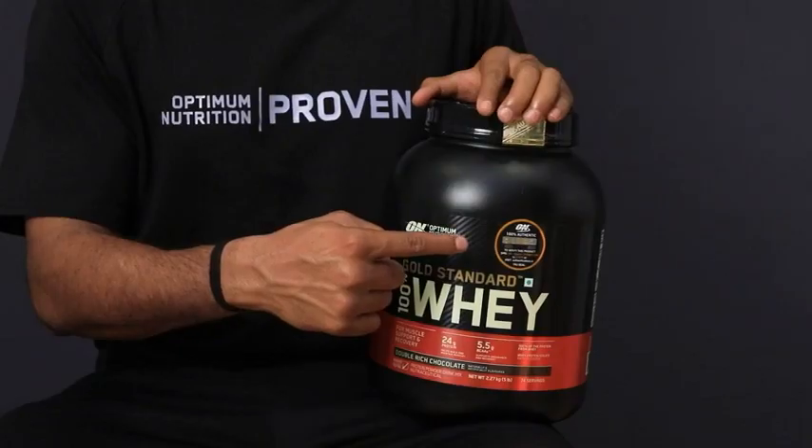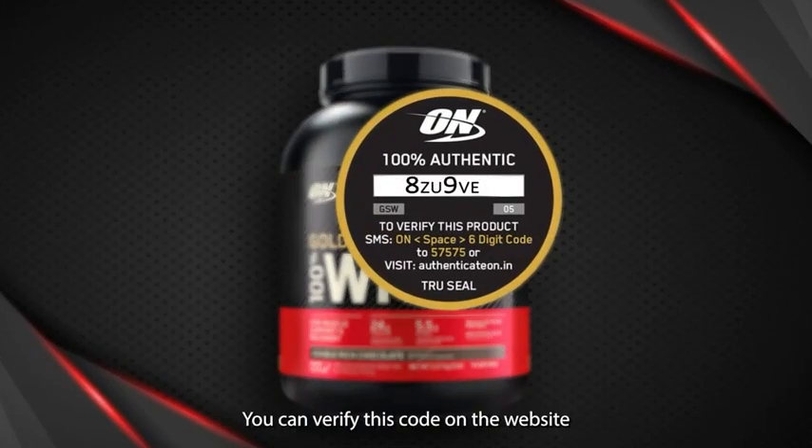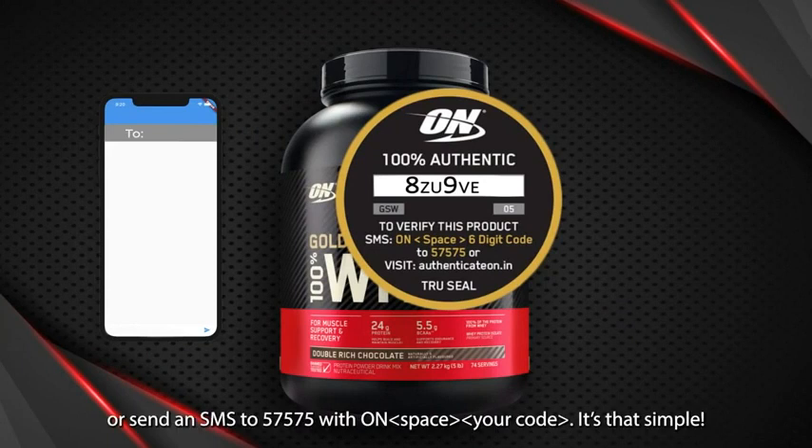Look for the True Seal sticker and scratch to reveal the unique six-digit code. You can verify the code on the website www.authenticateon.in or send an SMS to 57575 with O and space, then your code.